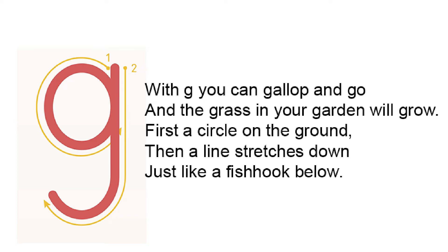With a G you can gallop and go, and the grass in your garden will grow. First a circle on the ground, then a line stretches down, just like a fish hook below.